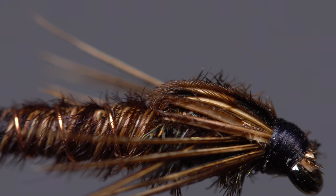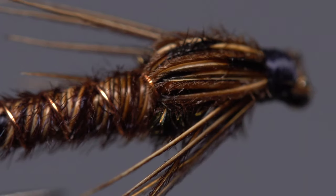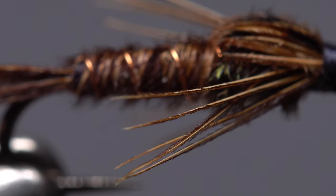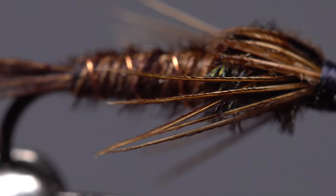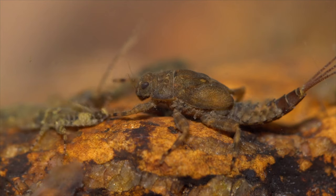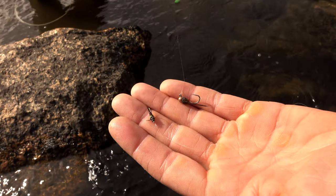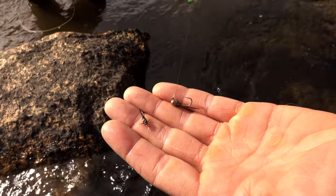Pulled over the top of a fly's thorax, a dozen or so pheasant tail fibers can be used to create the wing case. A small number of fibers, angled rearward from the head of the fly, look a heck of a lot like legs. It's kind of hard to imagine fly tying without pheasant tail, especially for subsurface patterns.